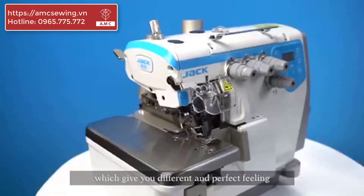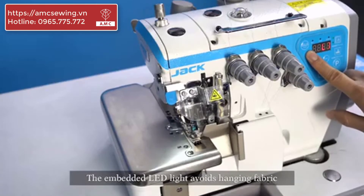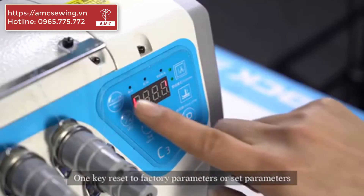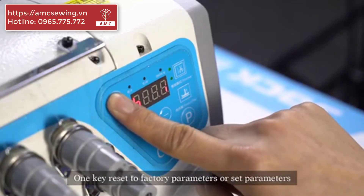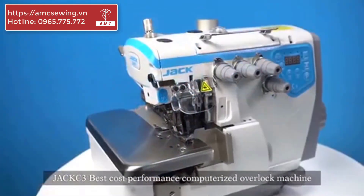The embedded LED light avoids hanging fabric, and brightness can be easily adjusted, giving you a different and perfect feeling. One-key reset to factory parameters or set parameters — no need to worry about workers' operation mistakes.